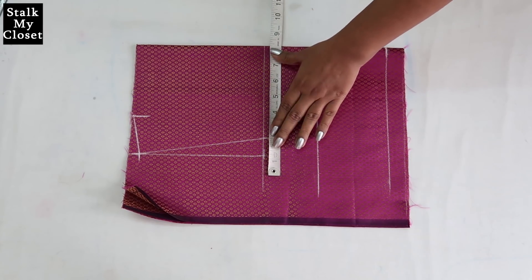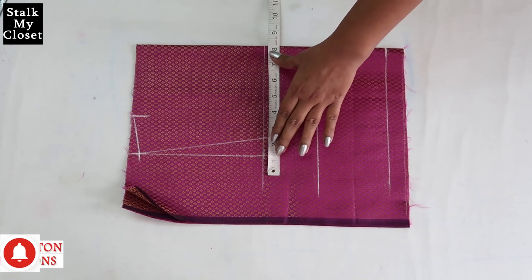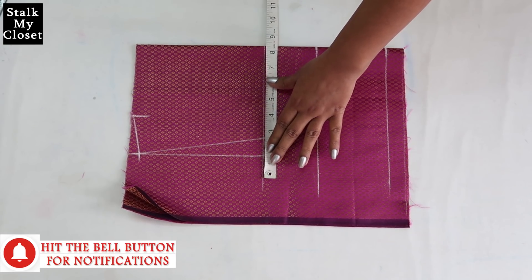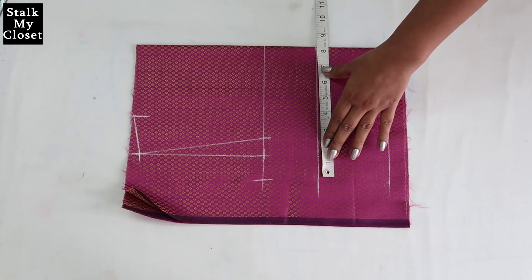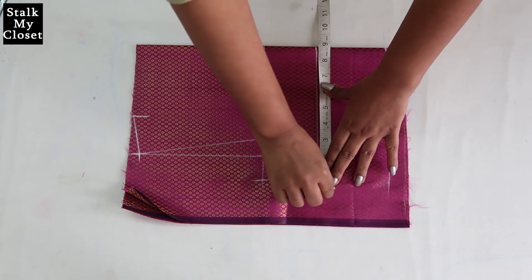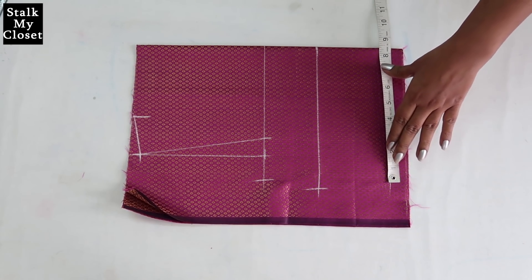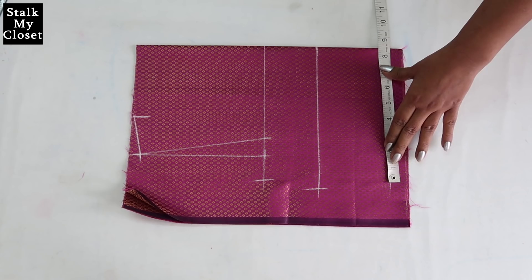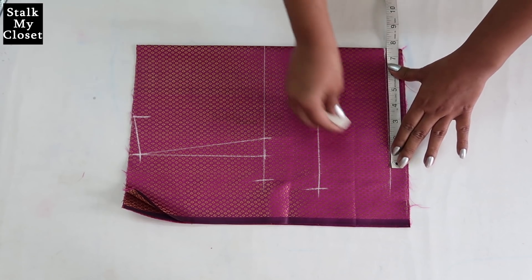Now I'll mark the round measurements. For chest I'm adding 2 inch of ease — my chest round is 31 inch, 31 plus 2 is 33, and dividing by 4 I'll get 8.25 inch. For bust I'm adding 3 inch of ease — bust round is 32 inch, 32 plus 3 is 35, dividing by 4 gives 8.75 inch. For waist I'm adding 3 inch of ease — waist round is 27 inch, 27 plus 3 is 30, dividing by 4 gives 7.5 inch.